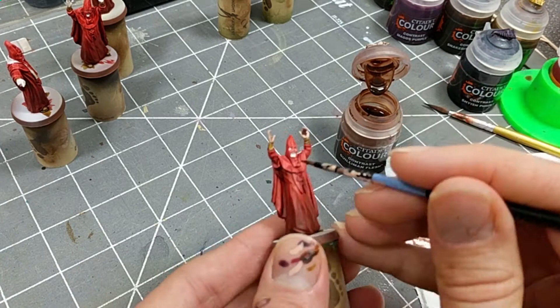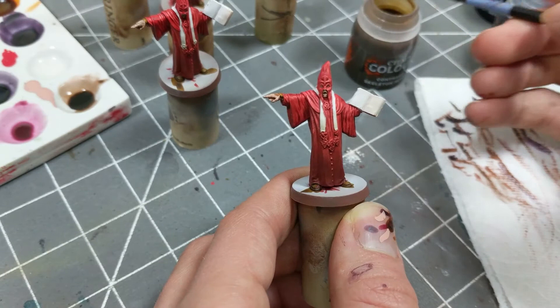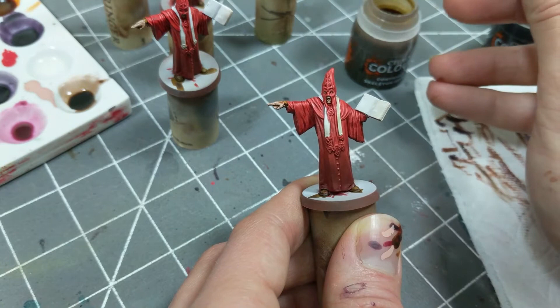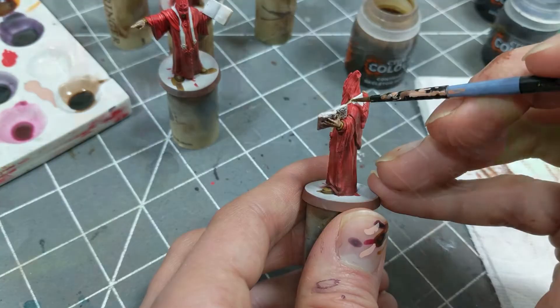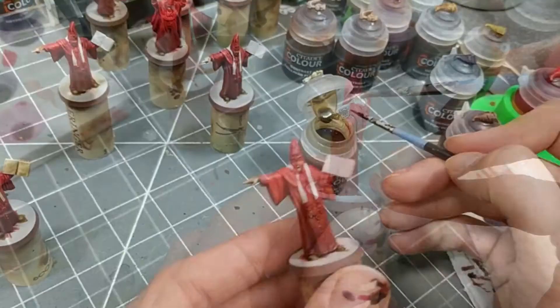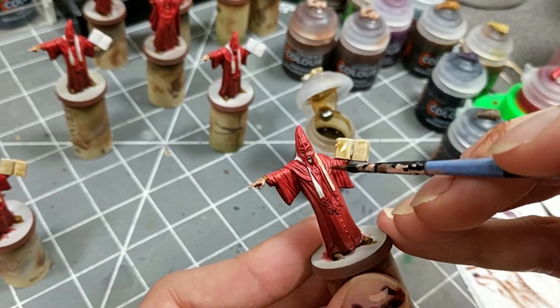The literate cultists have a throwover, and I'm using Contrast Skeleton Horde for the throwover and for the pages of the books they're holding. According to Gaming Geek's test video, when he compared Contrast paints to Army Painter washes and other paints, Skeleton Horde is identical to Seraphim Sepia. So if you want to get this color, save some cash and get Seraphim Sepia instead of Skeleton Horde. Thanks for those tests, Gaming Geek.